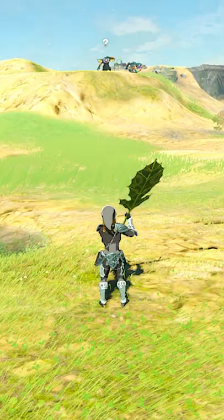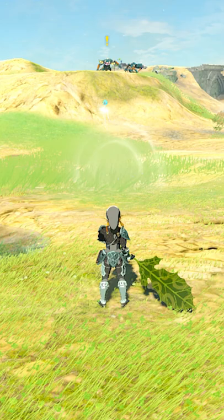Hi! Welcome to Leaf Bomb Rolling 101. In today's class I will teach you how to bowl with a remote bomb.